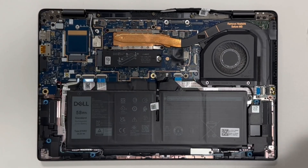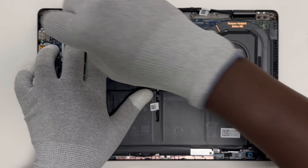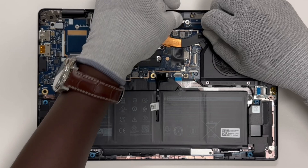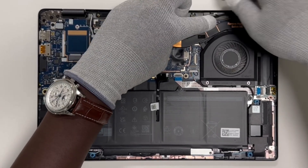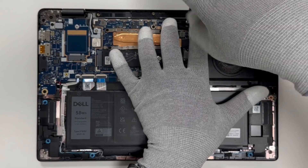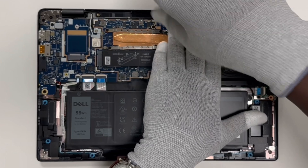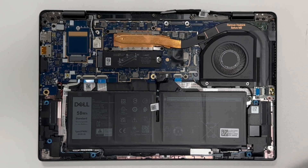Carefully connect the EDP cable and WLAN antenna cables to the motherboard.